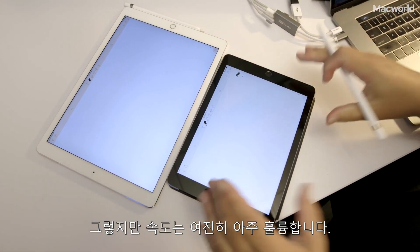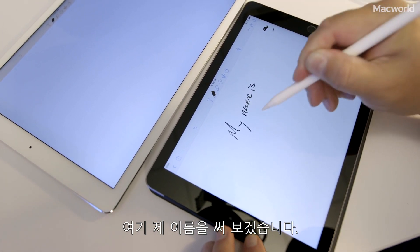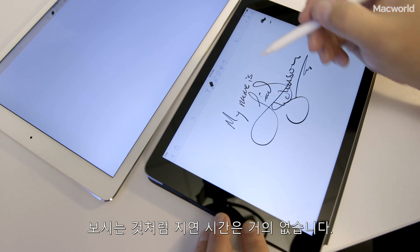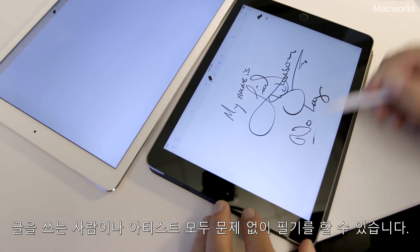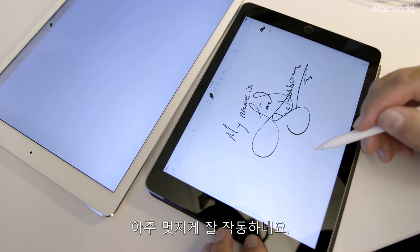The nice thing is that the speed seems very nice. Here I want to write my name on here and that's very fluid, very beautiful. As you can see I don't think there's much lag at all, and that's very wonderful both for writers and artists if you're trying to take notes. And erasing is just — look at that — it works very well.